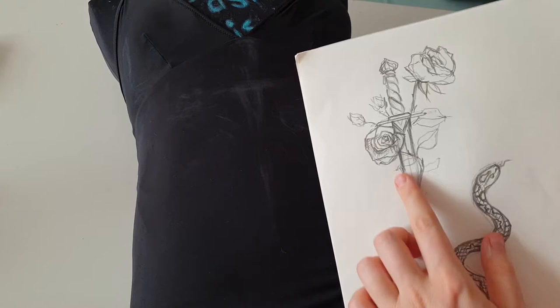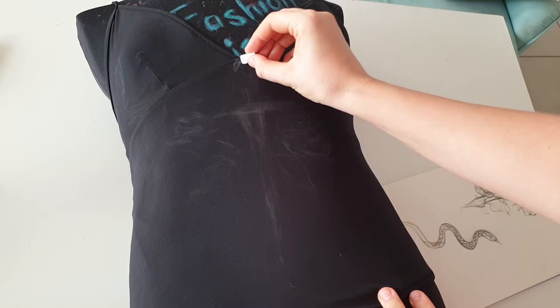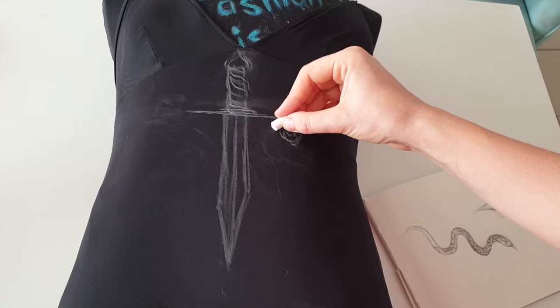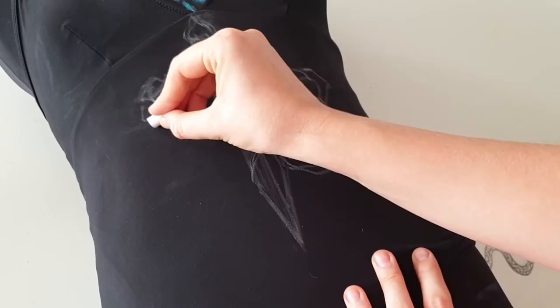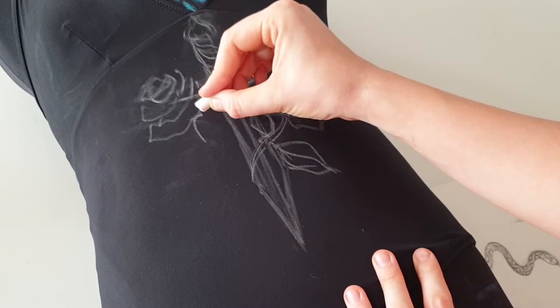Here is the design I'm going to paint — a tattoo-inspired knife with roses and snakes. I'm using chalk to sketch out the design. I chose a black swimsuit because chalk is easy to use and easy to erase with water. On a white swimsuit I'd probably use a soft pencil, but on black it's much easier to draw with chalk or a piece of soap.